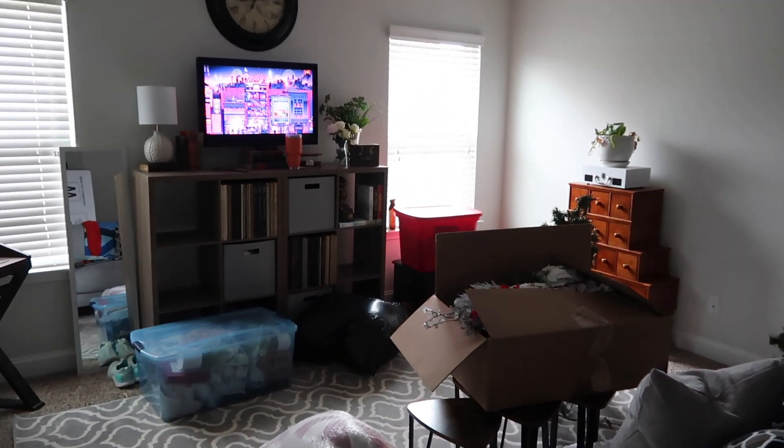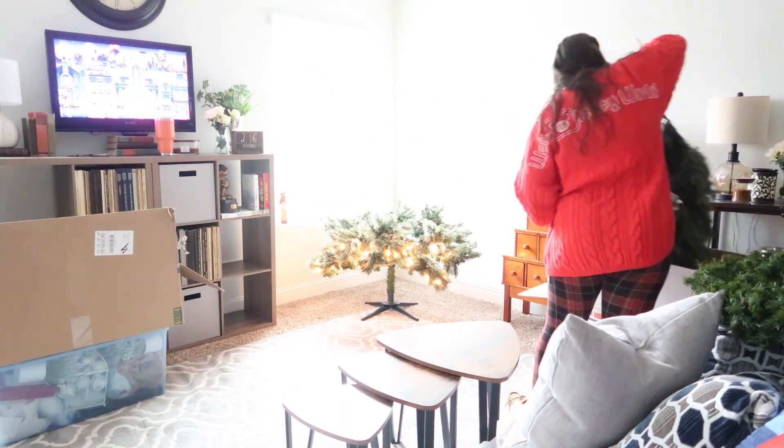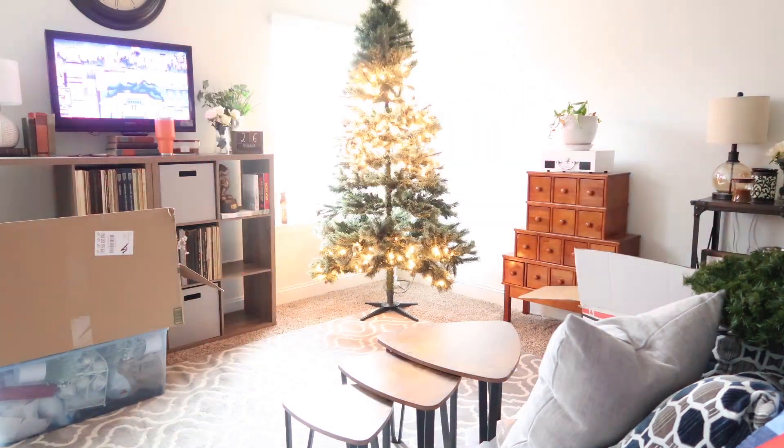Hi and welcome to the first decorate with me of the season. For today's video we're going to be decorating the upstairs — this loft area and then the bedroom.